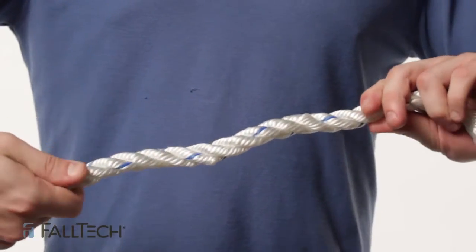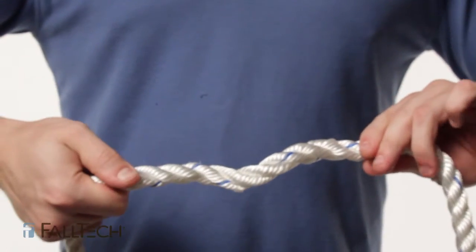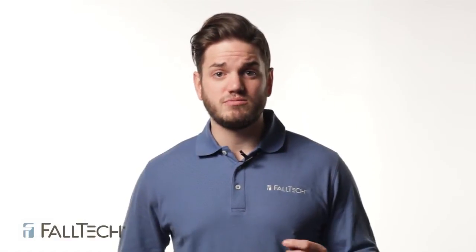Next, look at the rope and make sure you cannot hockle it — that is unraveling of the lanyard due to constant turning in the same direction. The rope will become loose, and that needs to be removed from service.